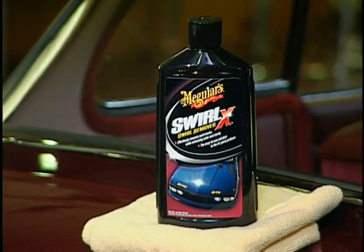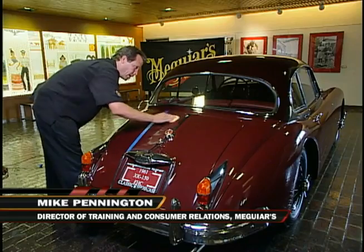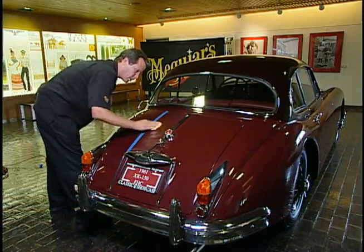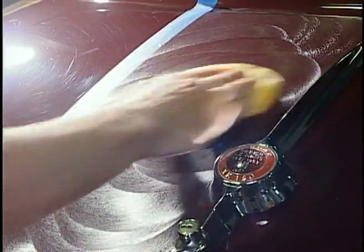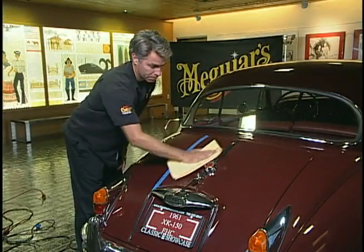That's why we've introduced our new SwirlX — it's going to take these out completely, 100%, and leave a show car finish. We're going to apply SwirlX using a foam applicator pad to the right side to really show you how good it performs in a before and after situation. SwirlX can be applied by hand, orbital, or even our new dual action polisher. The most important point is to cover the area evenly and thoroughly. Then you simply switch to our Supreme Shine microfiber and easily remove any residue remaining.